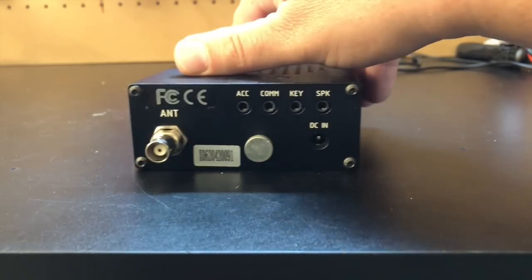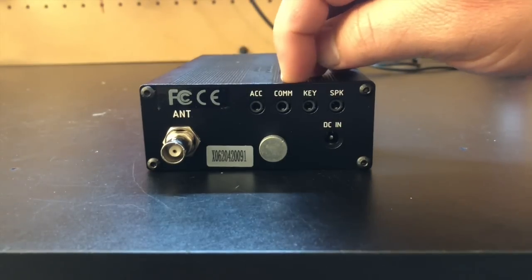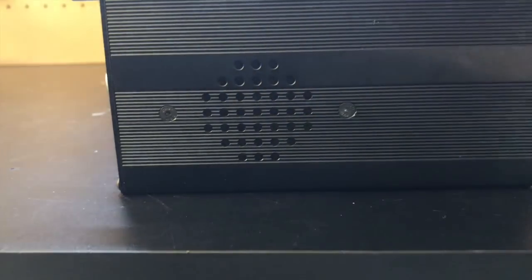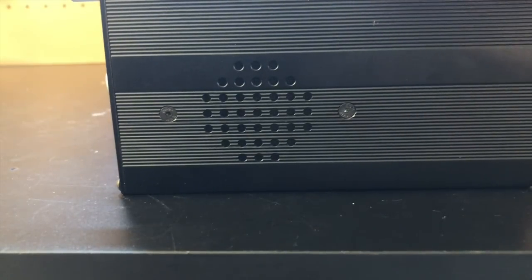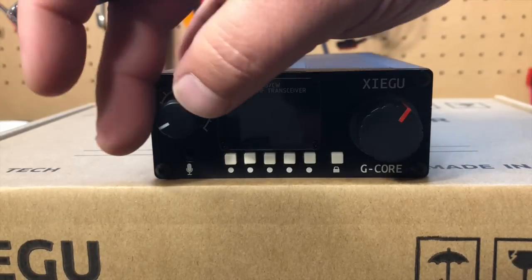On the back we've got our standard BNC jack, a nice ground lug. We've got inputs for our accessory comm, our keyer, a speaker, and then our 12 volt DC in. And then on the top we've got our speaker — not the loudest speaker in the world, I wish it would be a little louder, but we'll show you that here in a second. I also forgot to mention, this is your microphone input here — it's just an eighth inch jack. So let's turn this guy on and see what we got.